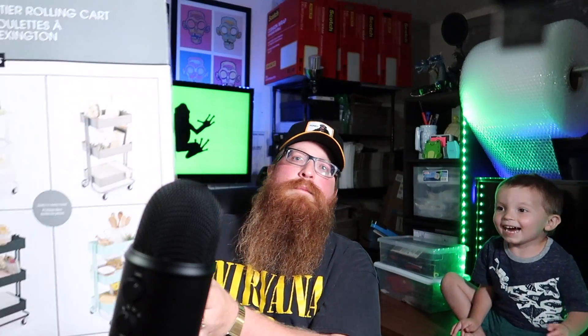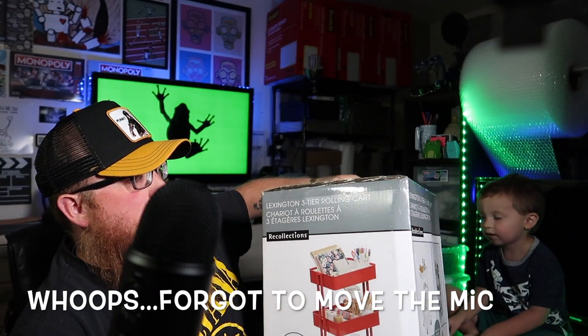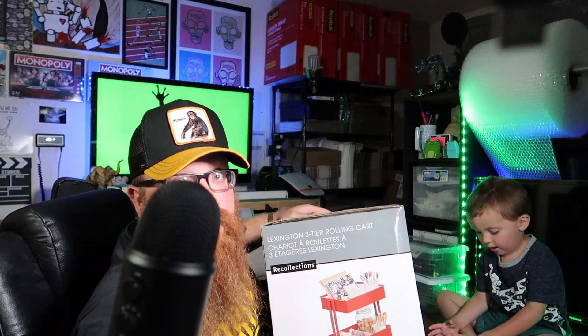Okay, we're back. We got it picked up. Elliot's gonna help me build it — this is the Recollections Lexington Three-Tier Rolling Cart. Let's see how long this takes us to put together.